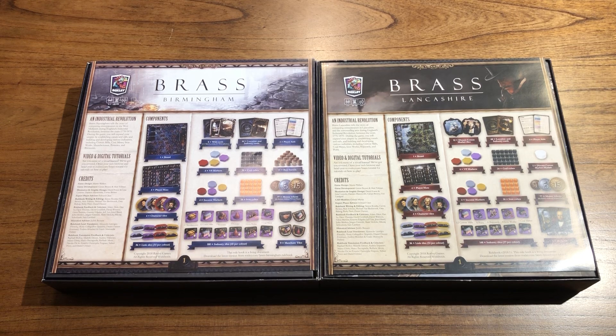Hi everyone, I'm from Liberty. Today I would like to show you a quick preview of our new wooden insert for Brass Birmingham and Brass Lancashire, the retail editions or retail versions.